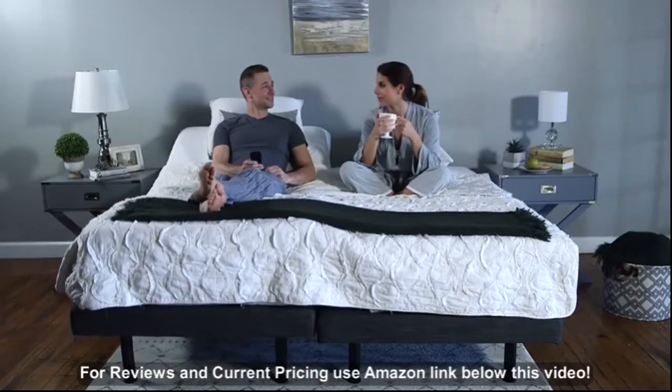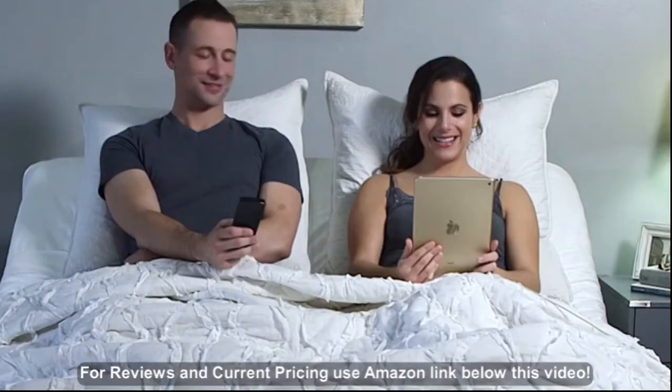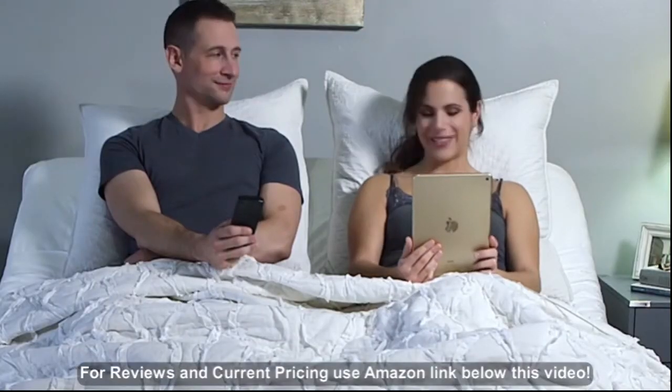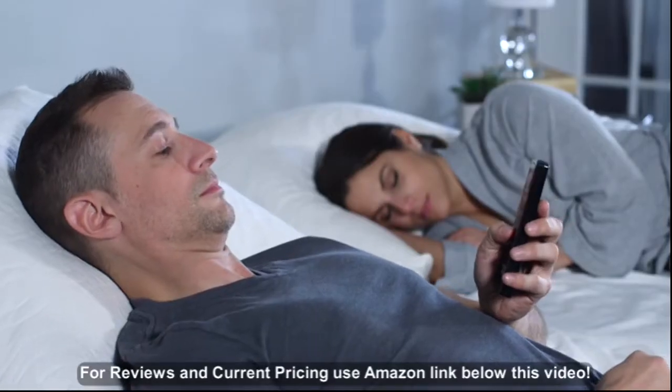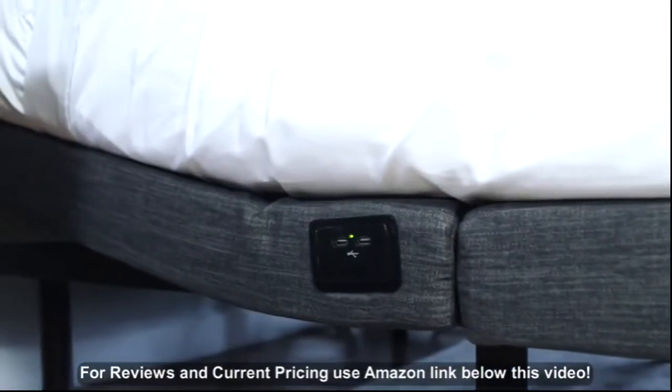The Adjustable Comfort Bed Base has a wireless remote, USB port, and massage feature. Charge all of your devices with the USB port. With the touch of a button, raise your head and feet, activate the massage unit, or simply move into a preset position.